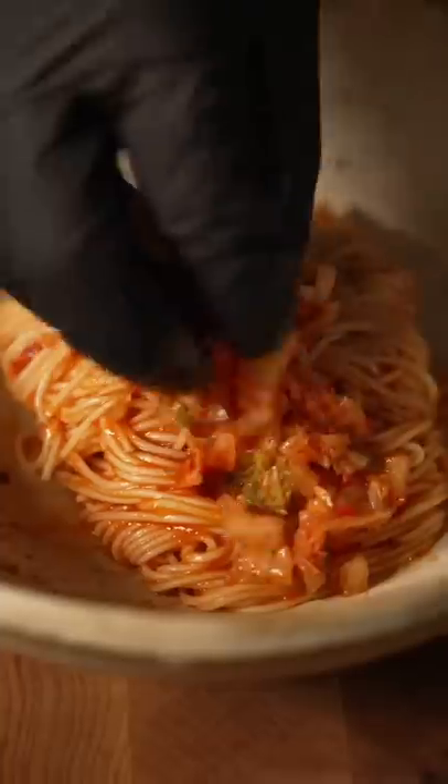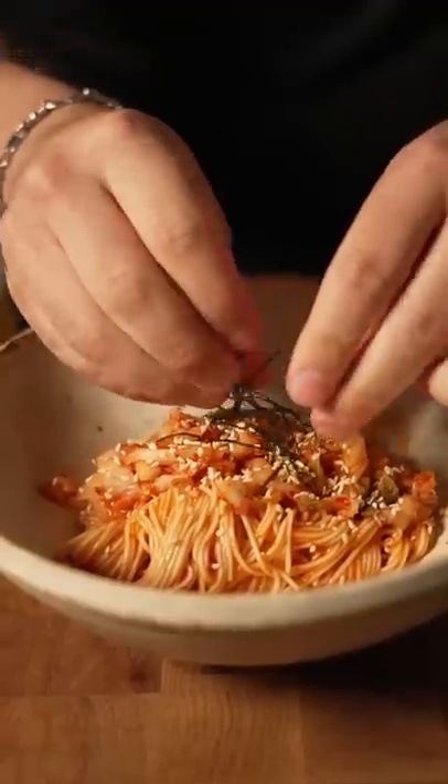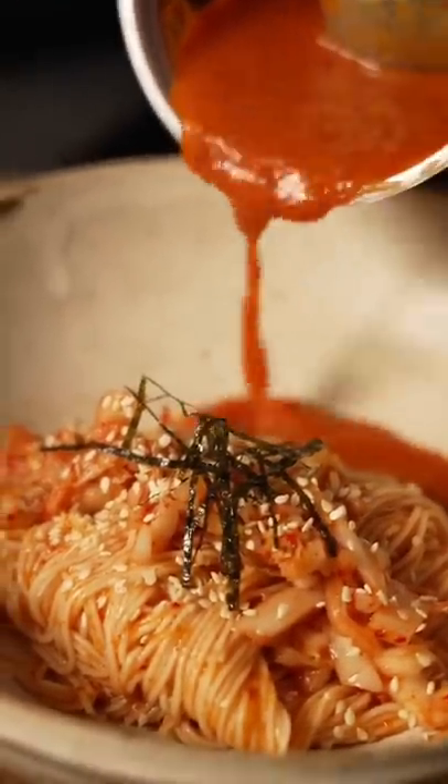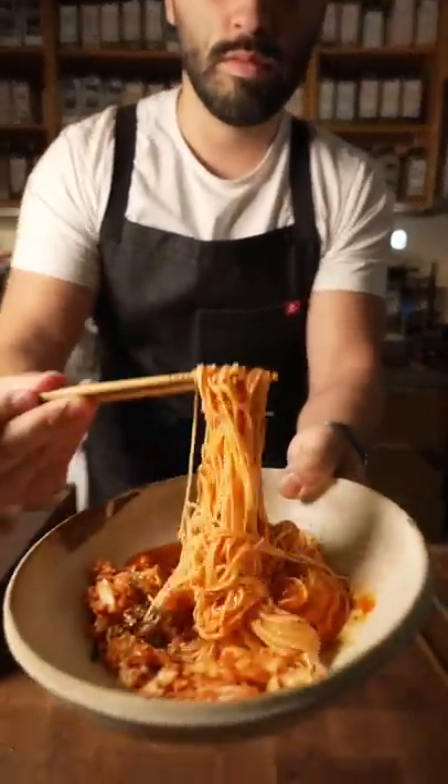Once everything's ready — the somen noodle, kimchi, sesame seed — do a little bit of that sauce on the bottom. And that's how you make bibim guksu, aka Korean spicy noodles.